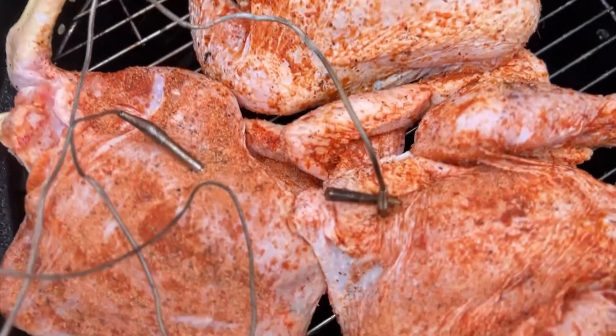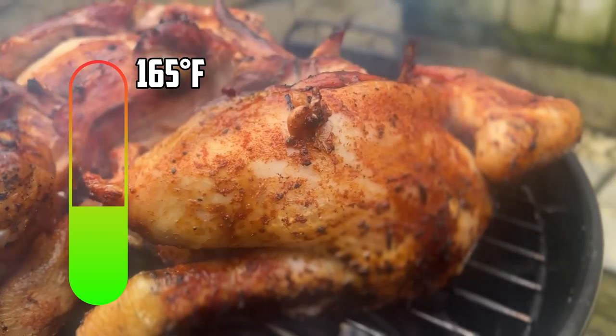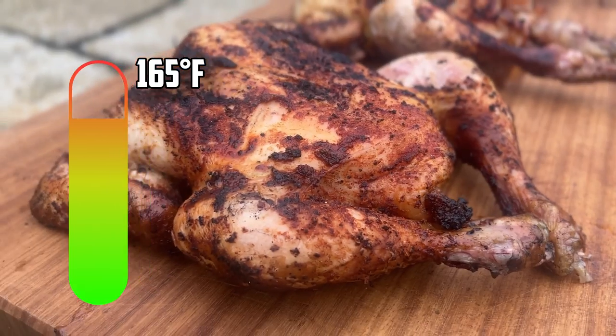We're going to cook these in two stages: firstly indirect at 225 degrees Fahrenheit, then crank the heat up and cook the chicken directly over the charcoal until it hits 165 Fahrenheit.